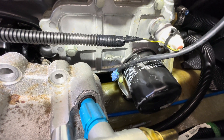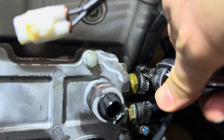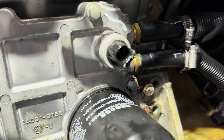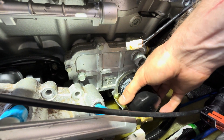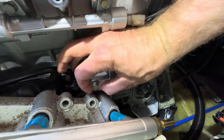Disconnect the two water lines from the oil cooler. The lower line comes from the jet pump and the top dumps the heated water into the exhaust. Put some rags under it and remove the oil filter. Now we can remove the 30 millimeter oil filter bolt and the 12 millimeter mounting bolt.